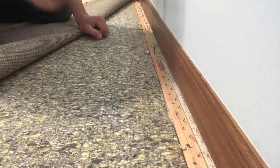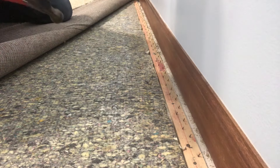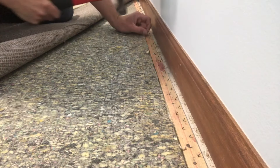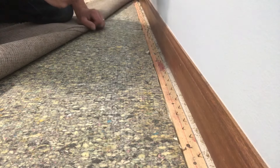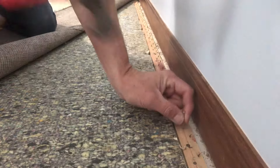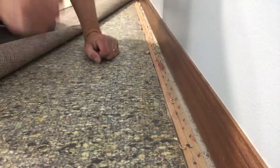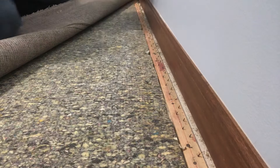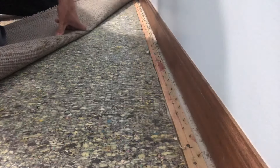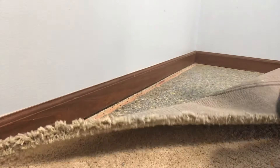We're going to use a crab stretcher and a kicker to get this nice and tight. First, let's reinforce the tack strip — we're going to throw a couple of sinker nails in it. The reason we're doing this is because we're going to lock the stretcher onto the tack strip and pull all that slack across the room. You want to reinforce it because it will just pull the tack strip out of the subfloor if you don't. We're throwing in some inch, inch-and-a-half nails to make sure it anchors in real nice. We'll do a follow-up video showing how to handle this on a concrete subfloor — a little different scenario.